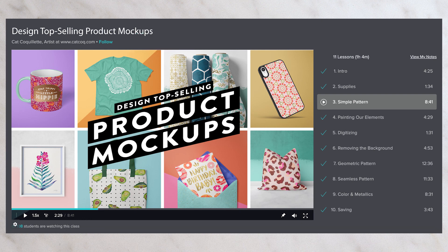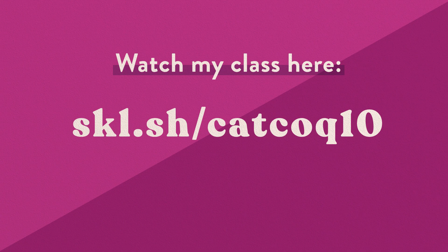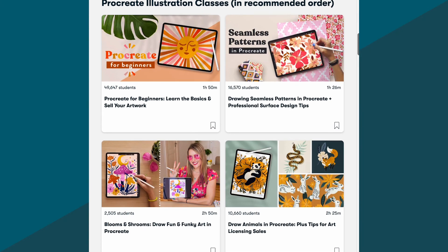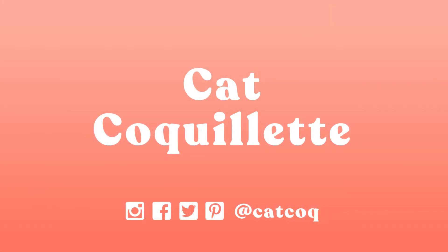Don't forget to follow me on Skillshare — click the follow button and you'll be the first to know as soon as I launch a new course. You can also follow me on Instagram at Kat Coke and every other form of social media with the same handle. Ready to dive in and turn your artwork into gorgeous, trendy mock-ups? Click enroll and let's get started. You can sign up by clicking the link just below in the description. If you're not yet a Skillshare member, that link will grant you a free trial, which means you can access this class and all my others. Have fun learning! Kat Cocolette, over and out.